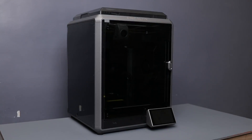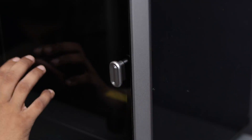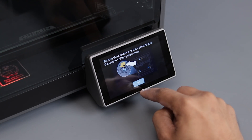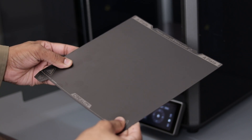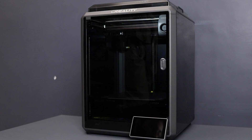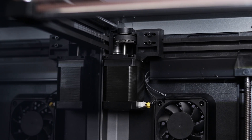The Creality K1 has a sturdy metal frame. The top and side panels are made of plastic except for the front glass door. It has a 4.3-inch color touchscreen display and the touch is very responsive. The magnetic and removable build plate is flexible, offering a decent build volume of 220 x 220 x 250 mm. The X and Y axis motors are gigantic — I'm pretty sure it's for fast acceleration.